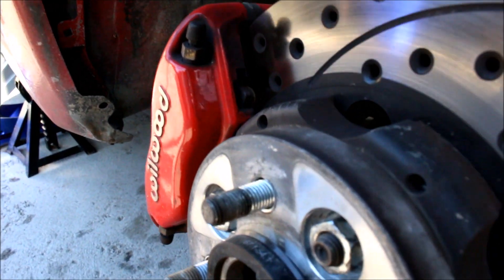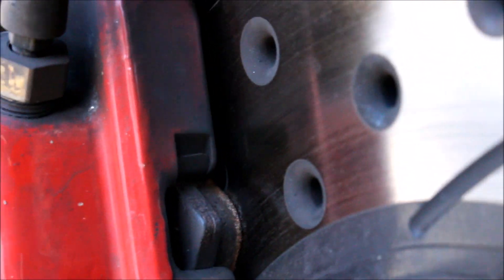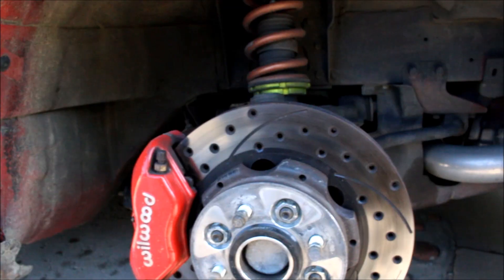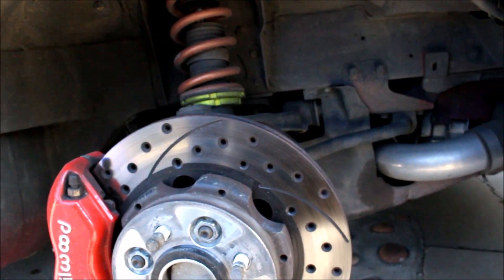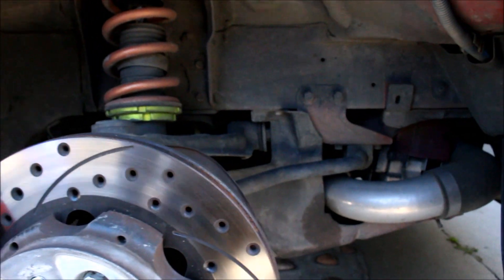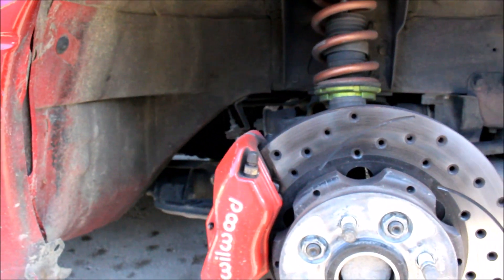Another thing you want to check before you bring your car to any track is how much brake pad life you have left. I probably have about six or seven millimeters of pad left. When you start to get below five you just want to put replacing the pads in the back of your mind. Also, a good old suspension bolt check never hurts, especially if you haven't done it before or haven't done it in a long time. Just throw a wrench on all the bolts that hold the control arms on, the coilovers, anti-sway bars — everything. Just make sure it's all good and tight.